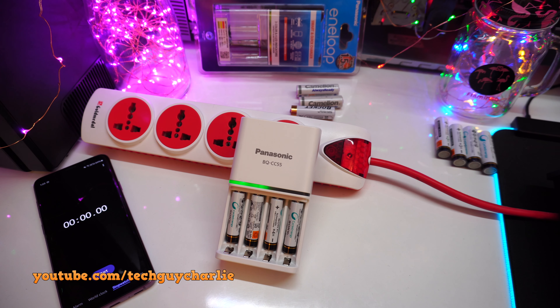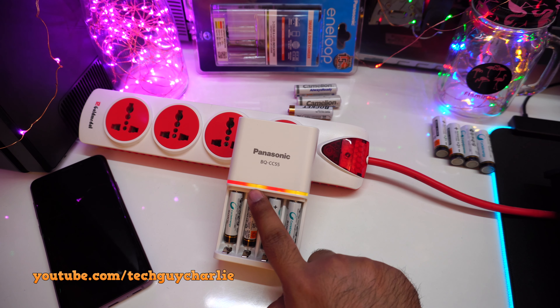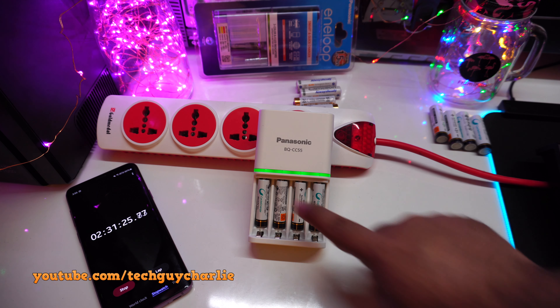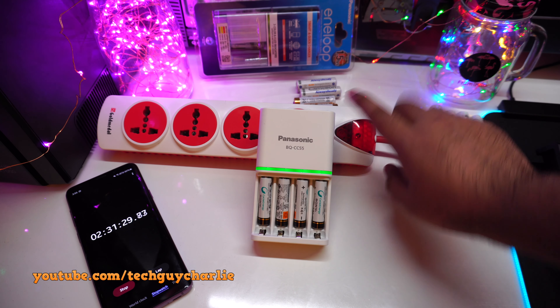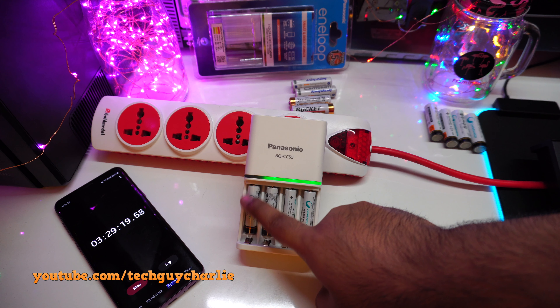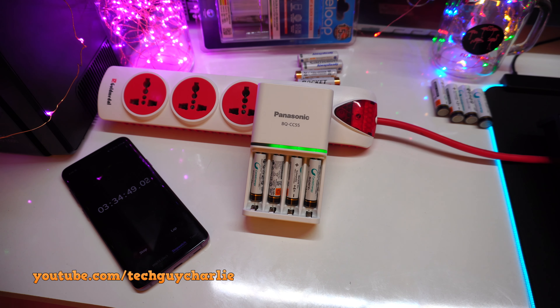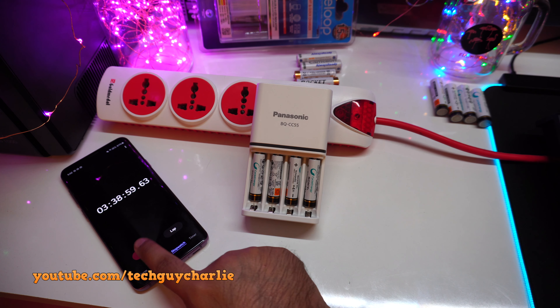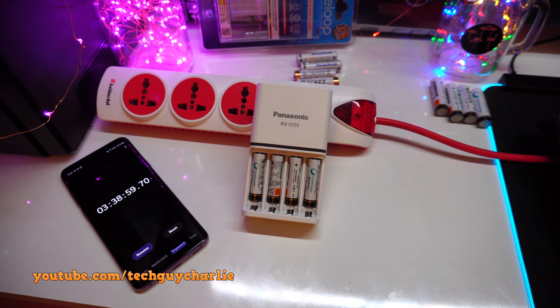Red means these batteries are below 20% — starting the stopwatch. After about 10 minutes, two indicators are now yellow, meaning those two batteries are above 20% but below 80%, while the other two are still red. After two hours and 31 minutes, the LEDs have turned green — batteries are now 80% charged. After three hours and 30 minutes, battery number one is fully charged with its LED off. By three hours and 38 minutes, all batteries are completely charged.